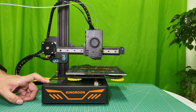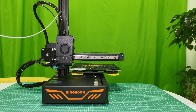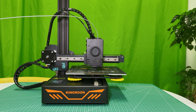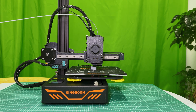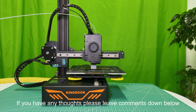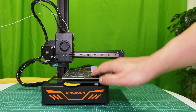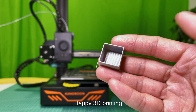Let's do a test print. Everything seems to be fine — it prints as normal. Until next time, that's all for today. We will keep making content to help people know 3D printers. Happy 3D printing!